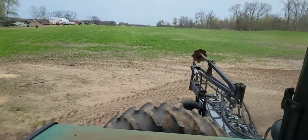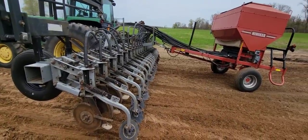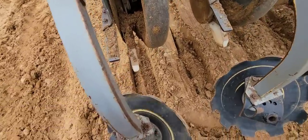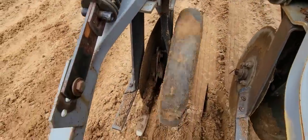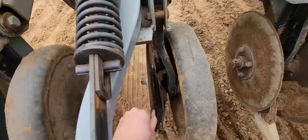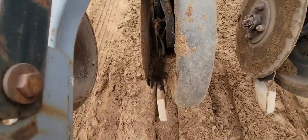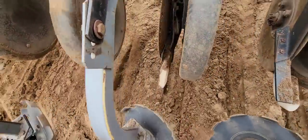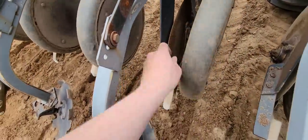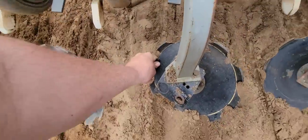Now let's get out and do a walk-around to see what we've got to fix. I'm just going to go through and visually inspect and turn stuff. Closing wheel spins, disc opener spins, gauge wheel's all right, seed firmer's good. There's a broken one — I'll have to replace that spring. Bearings are all good there though. That one's stiff — probably going to replace that bearing.